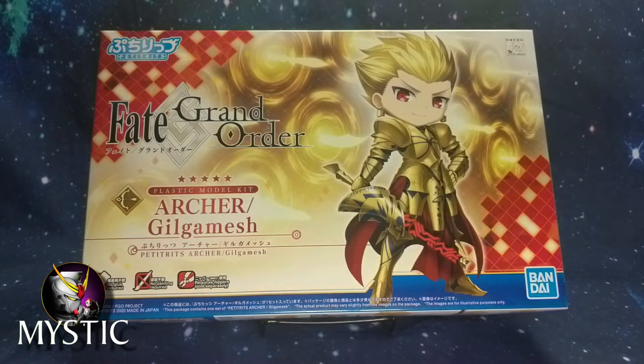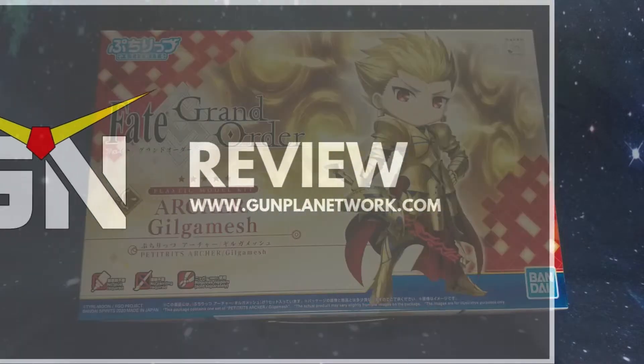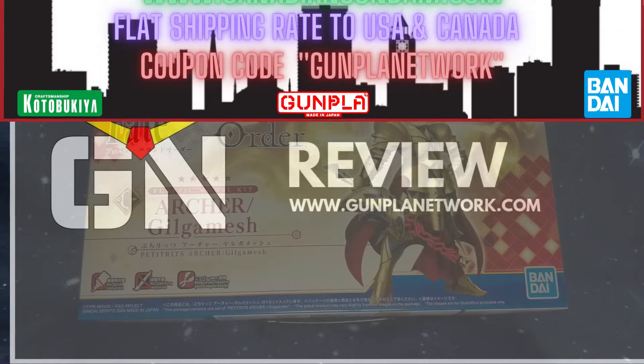Hey everyone, this is Mystic with the Gunpla Network. Today we're going to be unboxing and reviewing the Bandai Fate Grand Order Archer Gilgamesh kit.